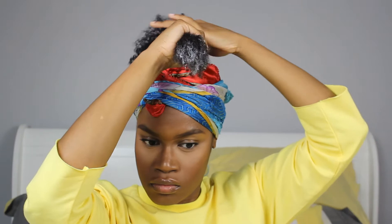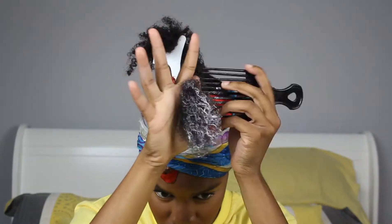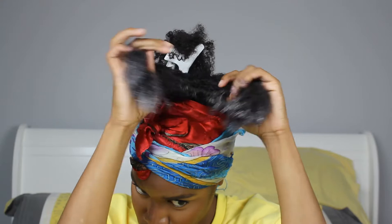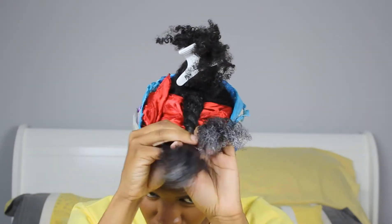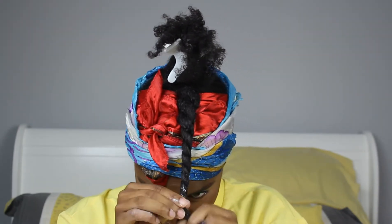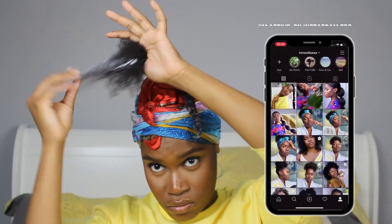I also wanted to let you guys know that this isn't a style I would recommend doing all the time. I wouldn't keep it in for more than three days because there's a lot of tension going on — you don't want to put your edges under unnecessary stress. I don't want any of y'all blaming me if your edges are falling out or if you're experiencing breakage. This is not a protective style; it's just a style you slap in real quick and go about your business.